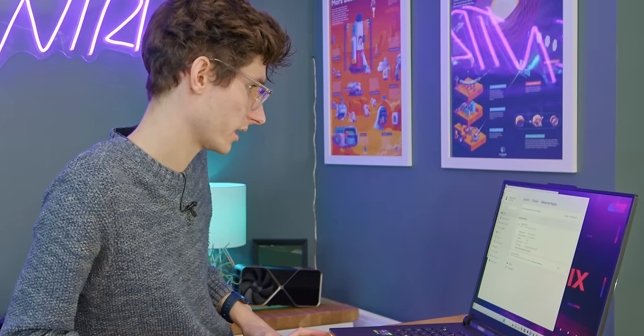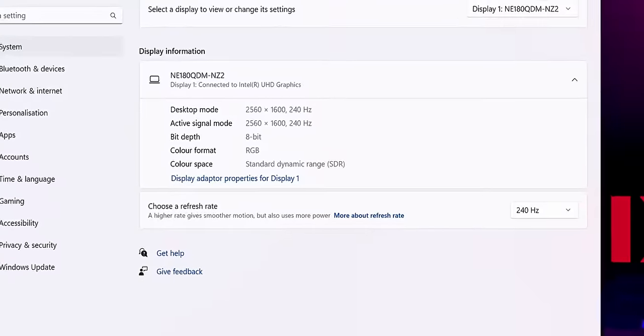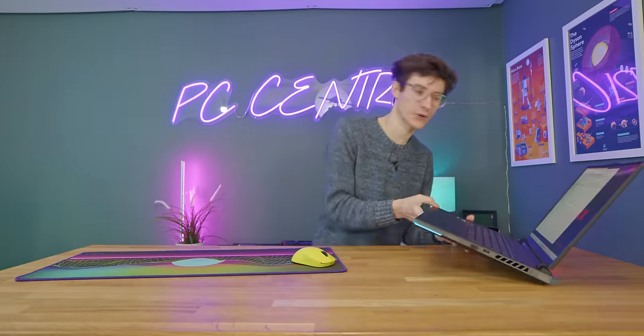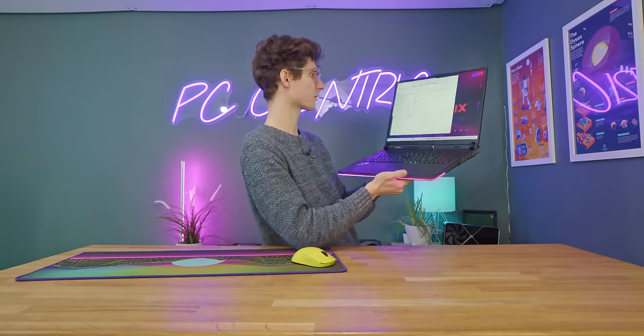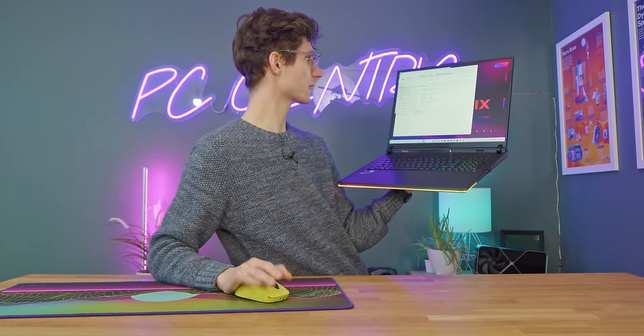At 2560 by 1600 resolution - that's 16 by 10, 1440p - the default is 60 hertz, but navigating to the dropdown we can change this to 240. 240 hertz on a laptop! I'm having to screenshot all of this because you can't record the desktop with laptops, which is still quite annoying. When you move that mouse or trackpad around, it is super, super slick.